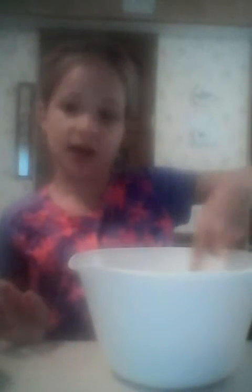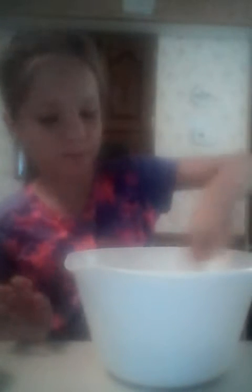Continuing back to the cake, we are still mixing and it looks like the clumps are about out, and that's what I was saying before.